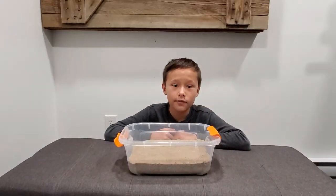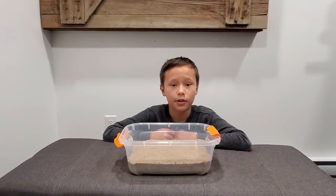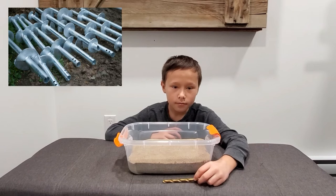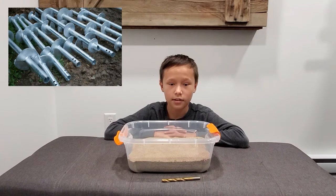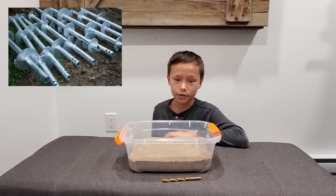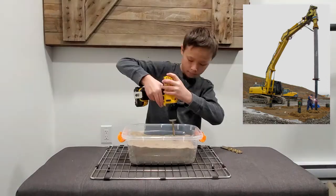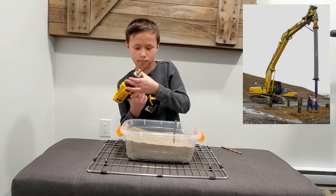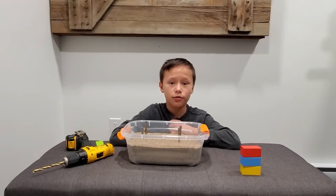Having a strong foundation is key when building any structure, just like my tree fort. For this demonstration, I am going to explain how screw piles work. This drill bit is going to represent a screw pile, and the drill is the heavy machinery. These screw piles get screwed deep into the earth.